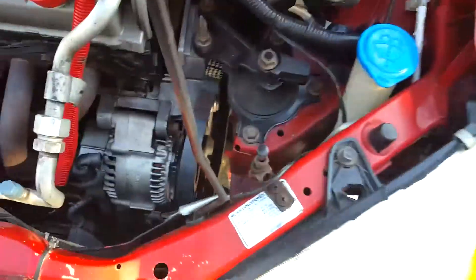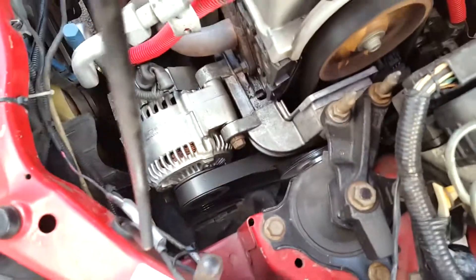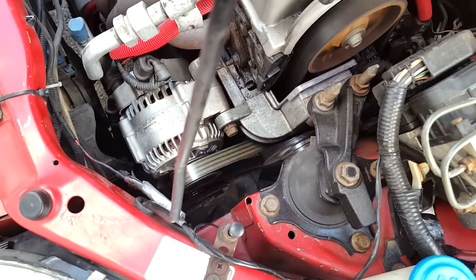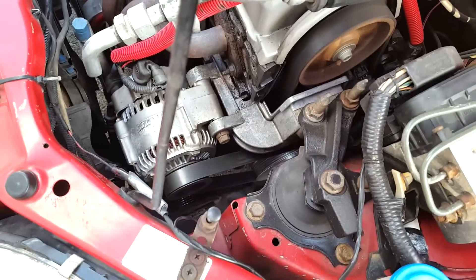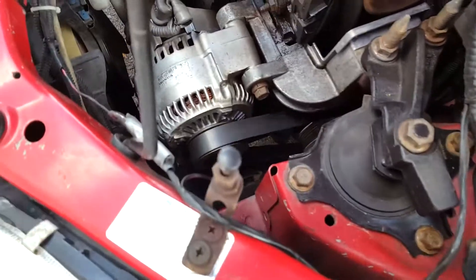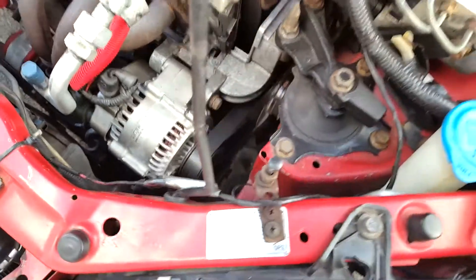The old one's out. I'm just going to get the new one back in here and tighten it up. This belt seems like it's a tiny bit loose, but it's working fine. I gave the car a few revs and it's producing almost 14 volts, so I guess it's fine. But I might have to get one that's a little bit smaller, because the adjuster is adjusted all the way out and it's still a tiny bit loose.